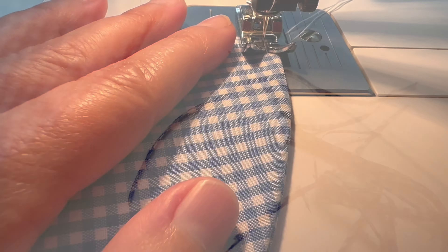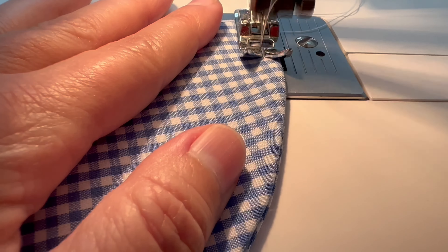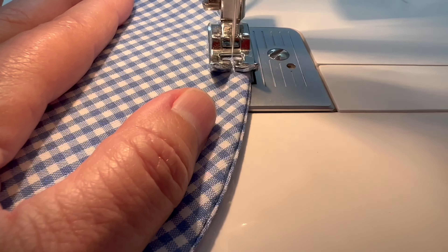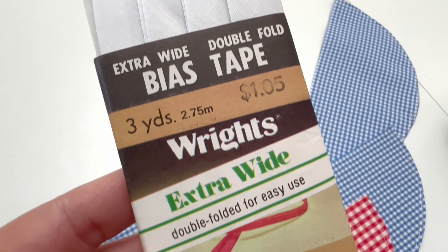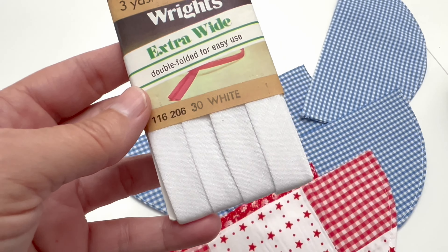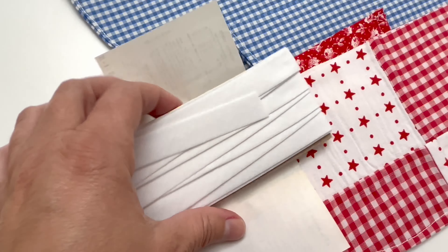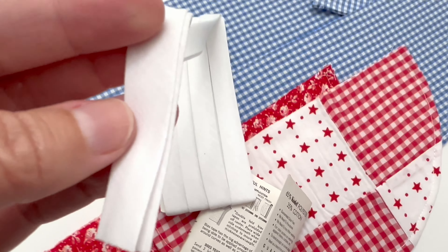If you're new to interfacing, you might be wondering how you know if it's stuck. When it hasn't been adhered, you can see those little polka dots — like right there on the left-hand side of the circle. Once it has been adhered with the hot iron, you won't see those circles anymore. So I've got the interfacing on all of the circles.